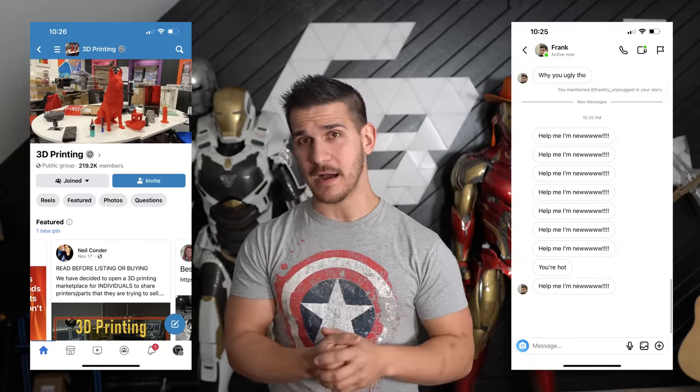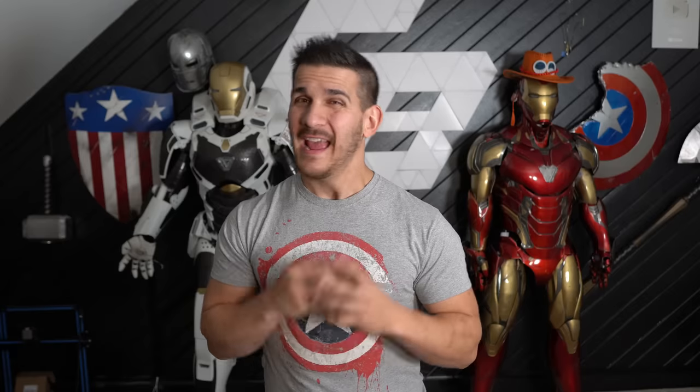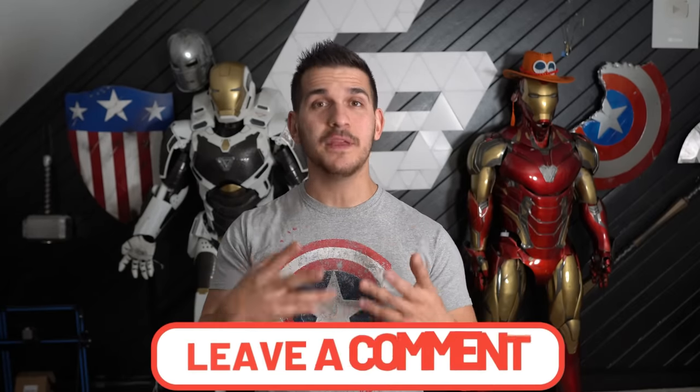Hey guys, welcome back to the channel. My name's Frank. Whatever reason brought you to this video, you're having some trouble with your 3D printer — whether you got it for the holidays and it's your first time in the hobby, or it's the middle of summer and you're watching from the beach. Getting into the 3D printing hobby can definitely be frustrating. Right now my inbox is flooded with first-time beginners trying to troubleshoot their printer. In this video I'm going to walk you through troubleshooting the more common problems I'm seeing in Facebook groups and my inbox. Feel free to use the chapters and scrub along to find your particular problem. If I don't cover it, leave a comment below. But without further ado, let's get started.